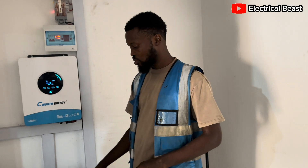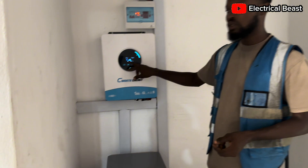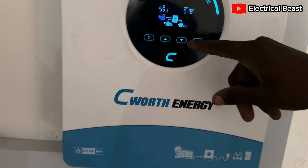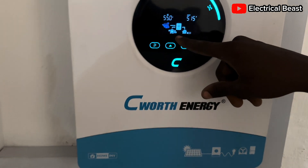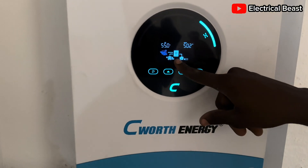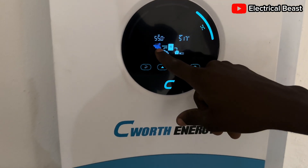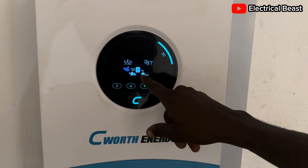The inverter can also communicate with the battery via a communication cable that came with the inverter. It is seamless to connect, and you can see it is communicating with the battery through BMS. This symbol represents the solar panels getting energy from the sun and providing energy to the load in the house.